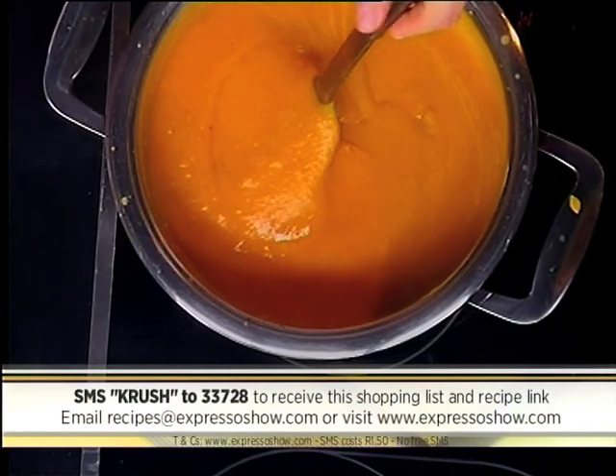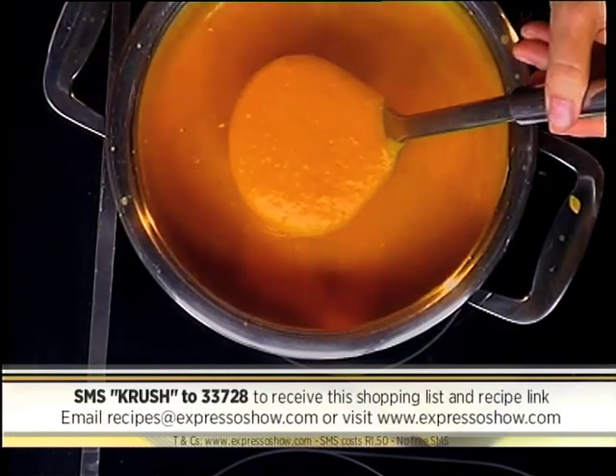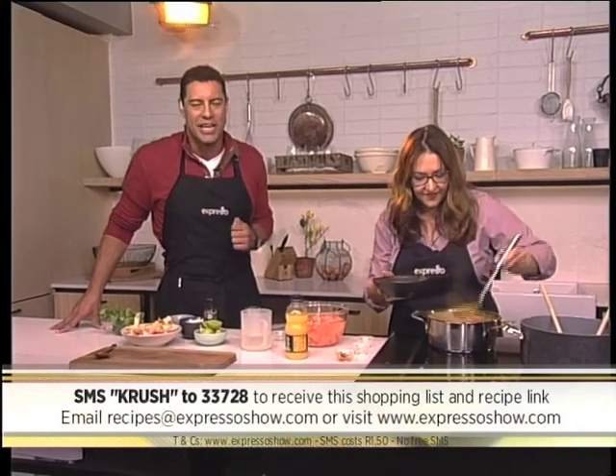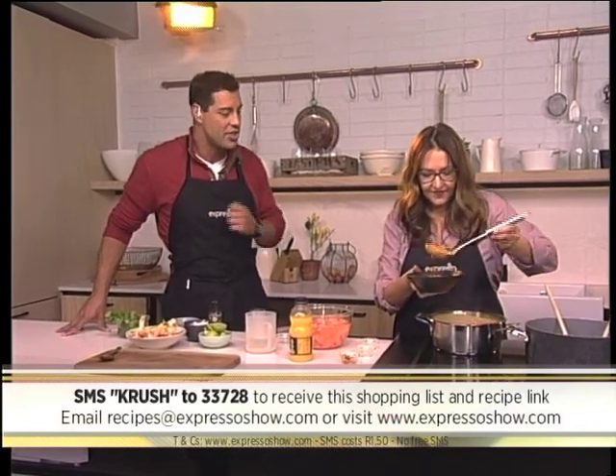That keyword once again is CRUSH — SMS that to 33728. You can make this very delicious super soup yourself at home to warm you up from the inside on those chilly temperatures, maybe tonight. CRUSH to 33728.